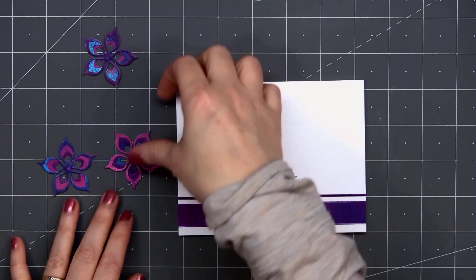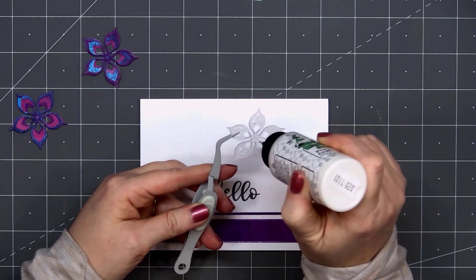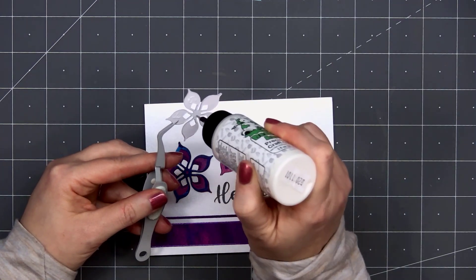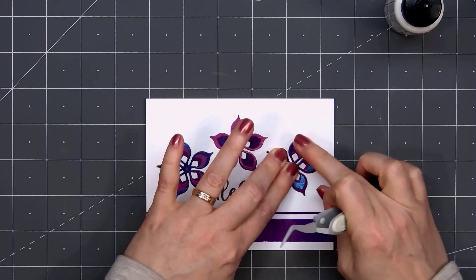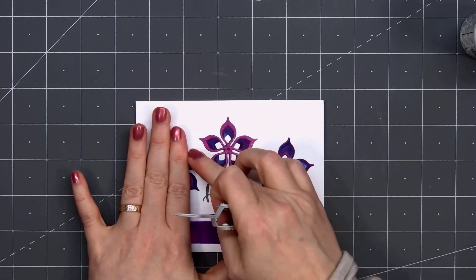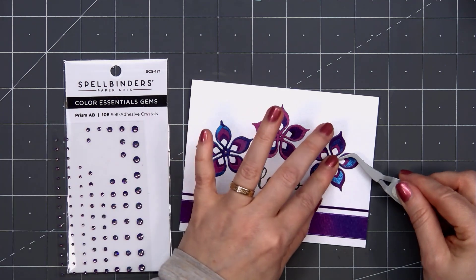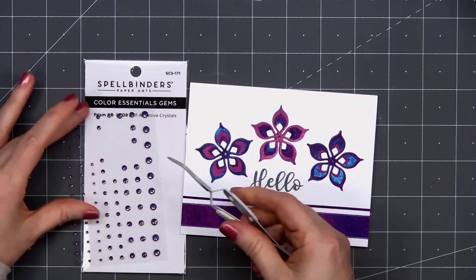Then I'll add three of the layered flowers using the same Ultraviolet paper collection. Using the grid on my craft mat, I'm adhering the first flower, trying to make sure to get it nice and centered. Then I'll adhere the other two and put them at a little arch, trying to make sure to get those outside flowers nice and evenly spaced. I love the look of the flowers with the three different colors of patterned paper. Keeping the card nice and simple, I'll still add one of the gem stickers to the center of each of the flowers — this time using the Prism AB color. These are super shiny. I did put that drop of liquid adhesive in the center just to make sure those gem stickers don't come off later.